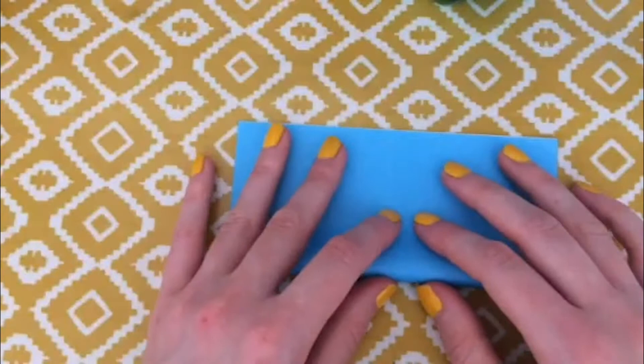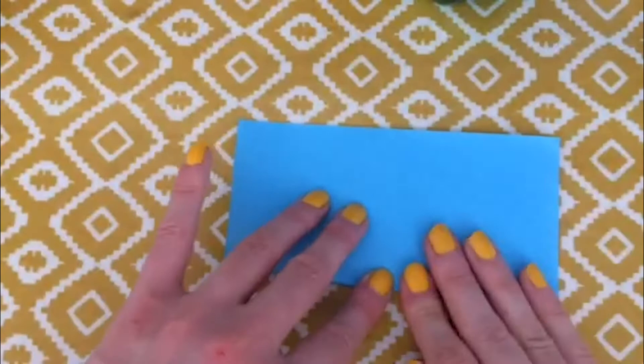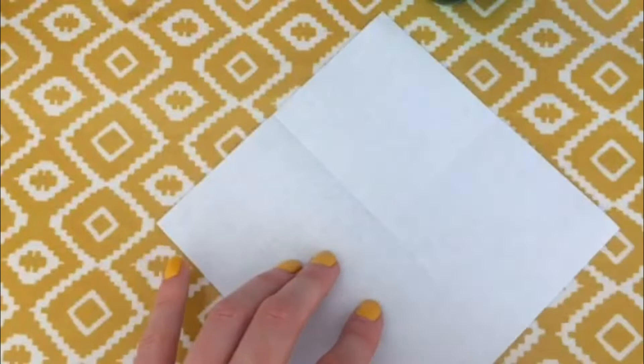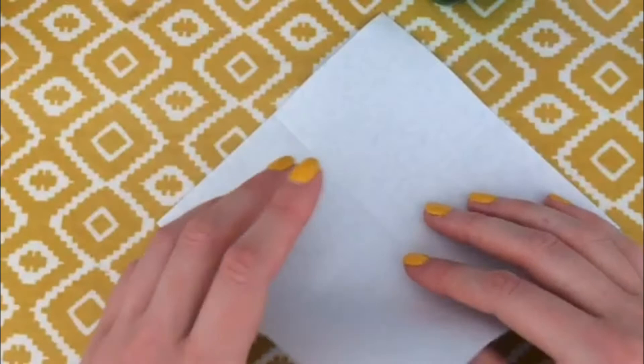We're going to take this bottom edge and fold it over so that all the edges meet up, start in the middle and then press outwards to get our nice crisp fold. Opening that up again, you're going to rotate it so that one of the points is facing towards you.